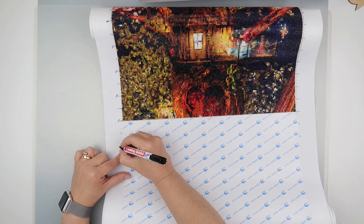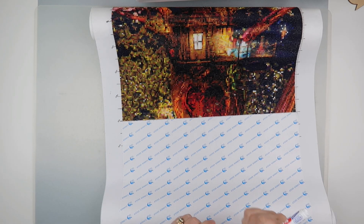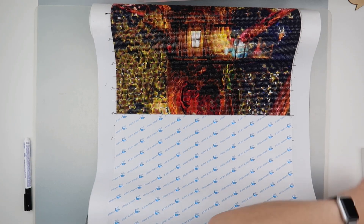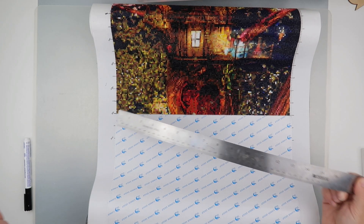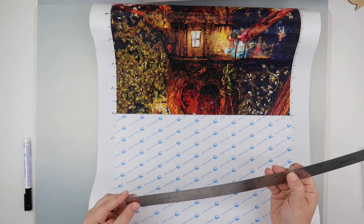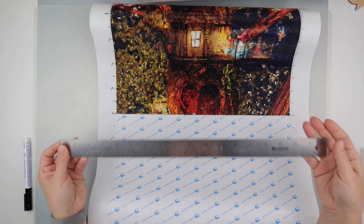I have this very long ruler — a little bit grubby, but it helps me mark my grid lines accurately across the canvas.